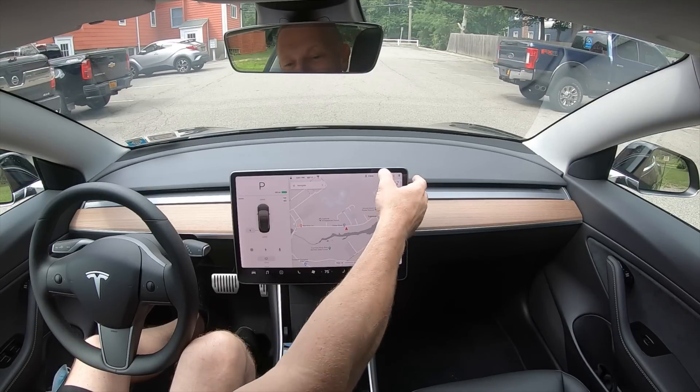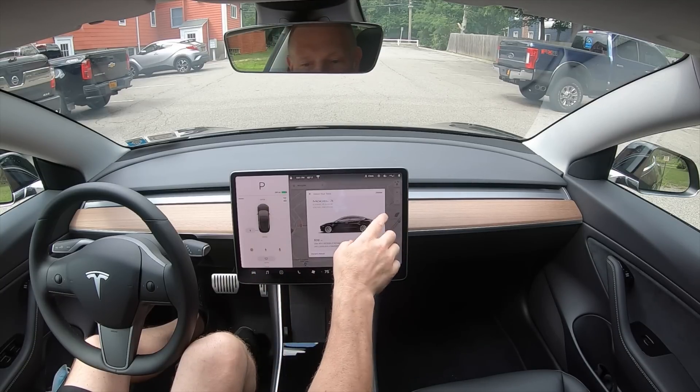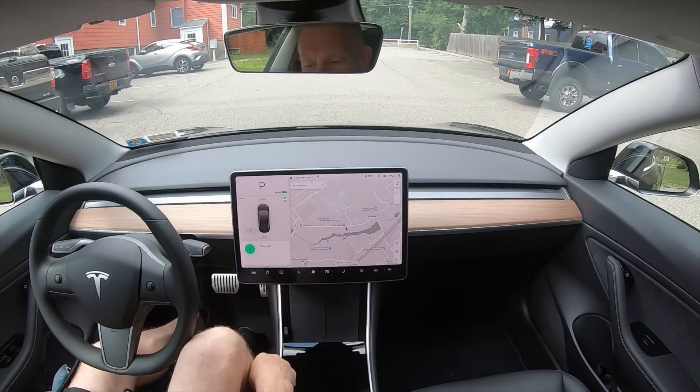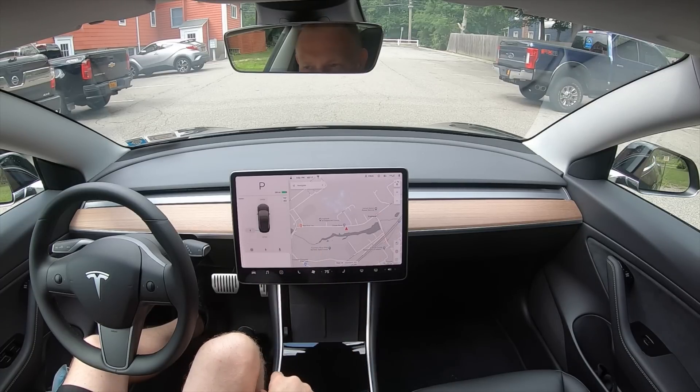While we're talking about the microphone, if you have sentry mode off, you can actually enable it by voice. The name of my car is Jules — so I say 'Keep Jules safe,' and it responds 'Sentry mode engaged' and the light goes on. Just a cool little shortcut.